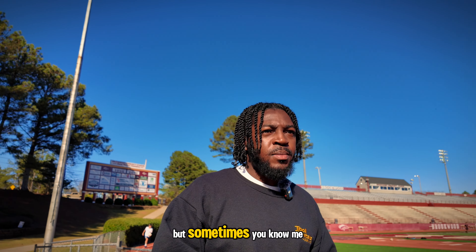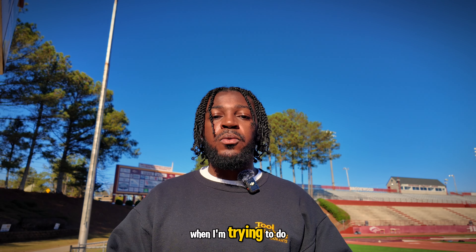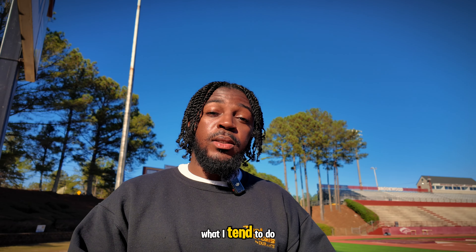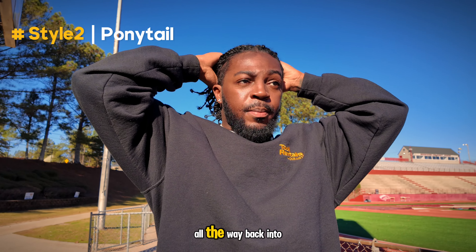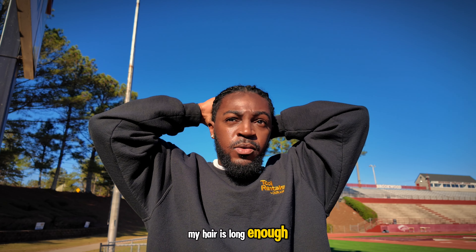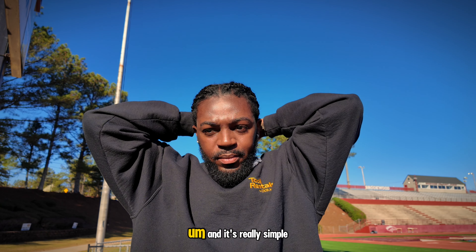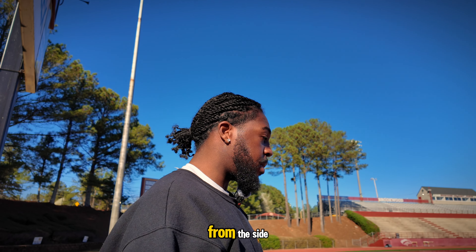Sometimes I personally don't like having the hair dangling all in my face when I'm trying to do some activities or working out. So in cases like that, going into style number two, I just bring it all the way back into a ponytail. If your hair is long enough you can achieve this — my hair is long enough to get it out of my face this way. It's really simple, you just need a rubber band or something to tie it down in the back.